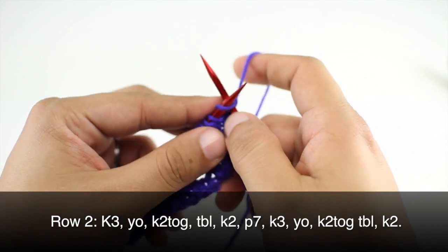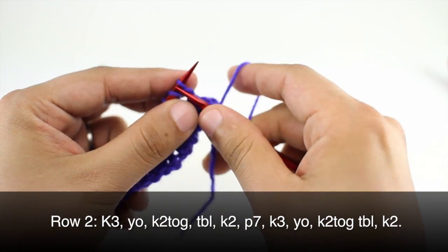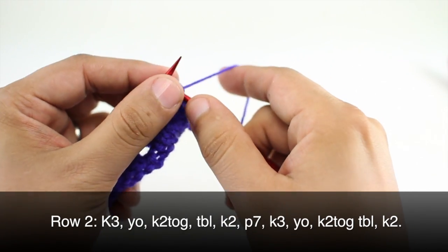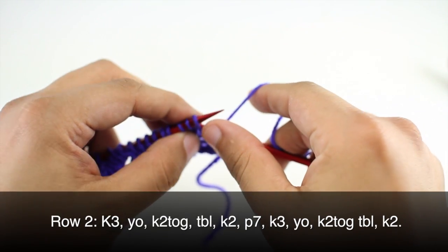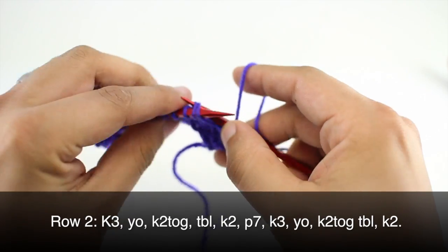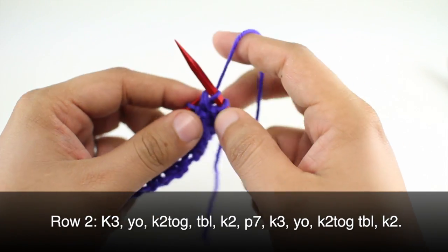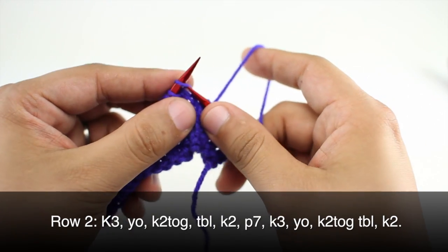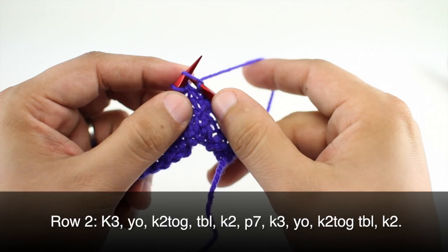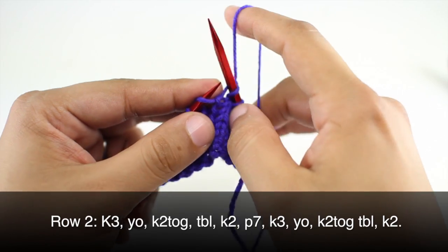Row 2: we are going to begin by knitting three. Then we are going to yarn over and knit two together through the back loop — come in purlwise, go through the back loop, and knit those two stitches together as if they are one. Then we will knit two and purl seven.